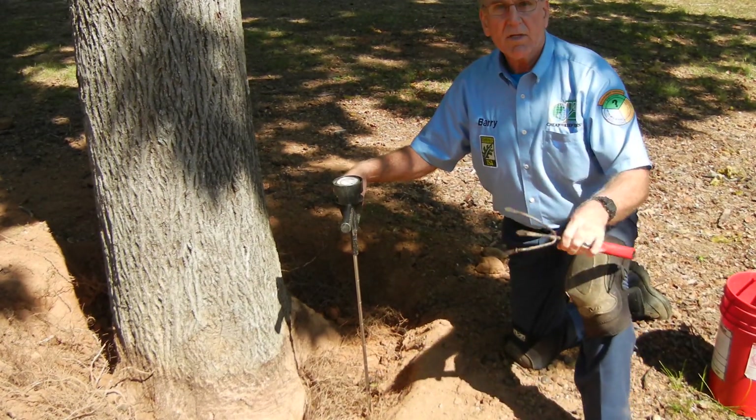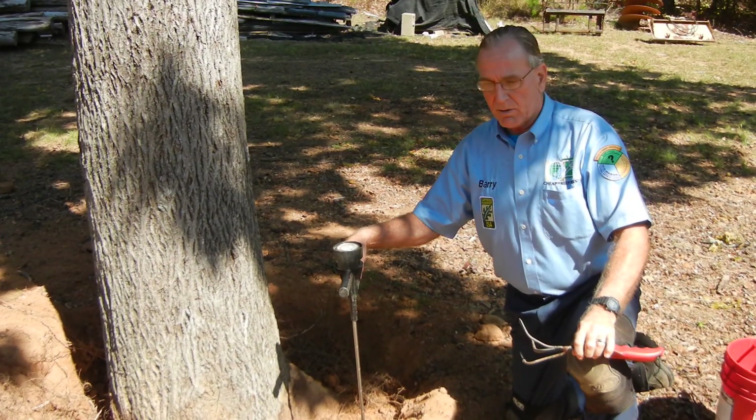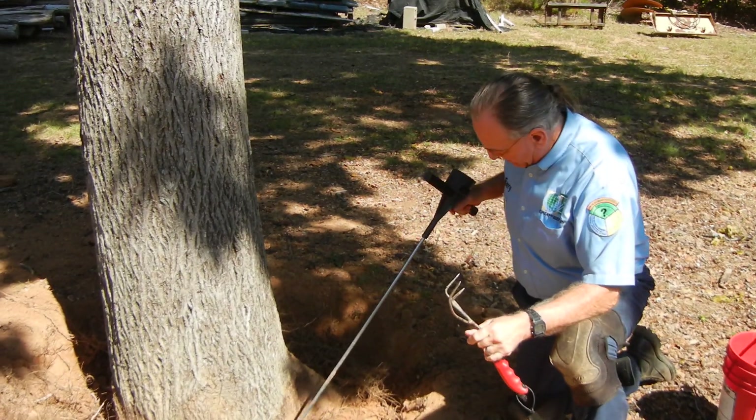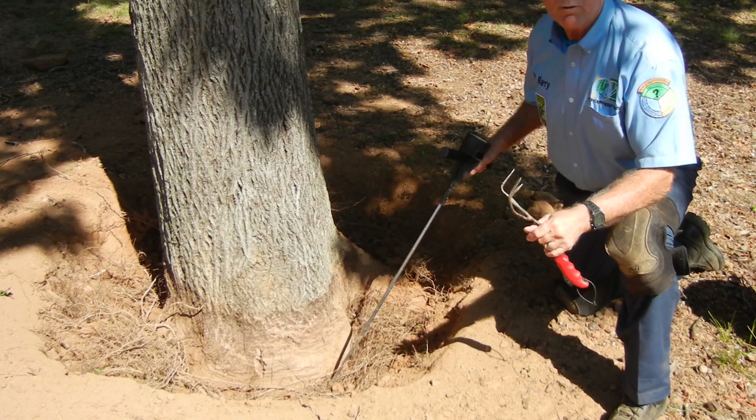We're at the completion of our diagnostic process where we are determining that the root collar was 12 inches buried too deeply.